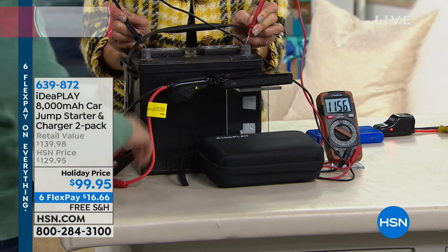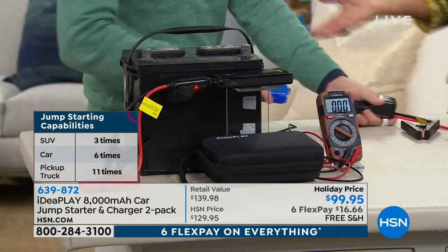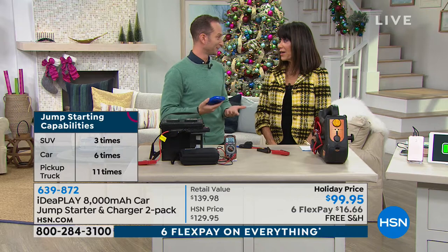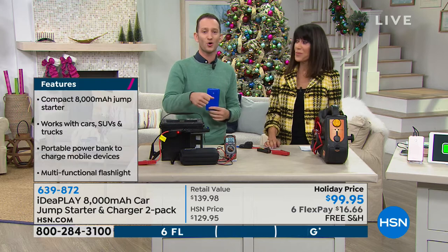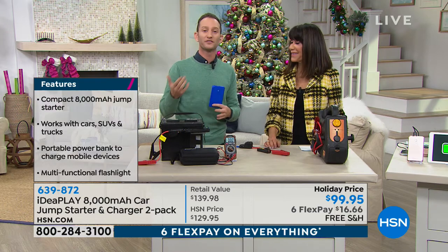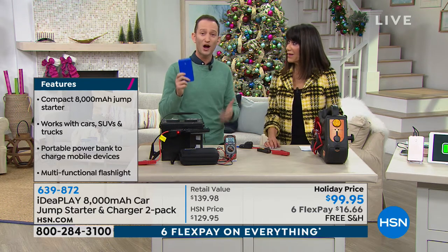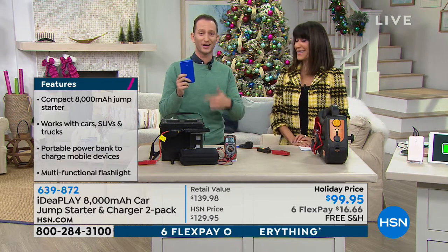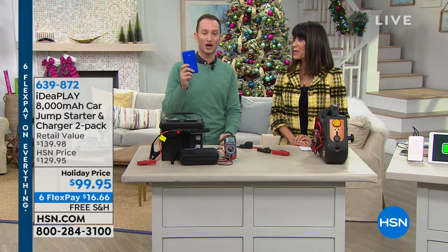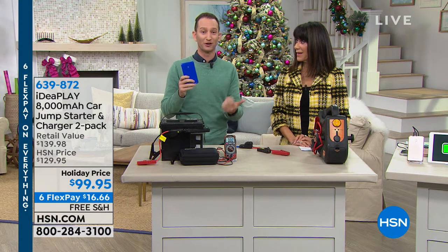Sometimes you get a jump from someone, get to work, and the battery is dead again — it could be a bad alternator. Maybe you left the lights on or the seatbelt got stuck in the door. With the IdeaPlay, you can jump start a truck up to 12 times without recharging. So if you wake up and the car's dead, jump it, get the kids to school, get to work, jump it again, and drive to a mechanic. This is about empowering any driver — new or veteran.